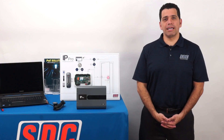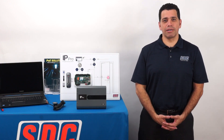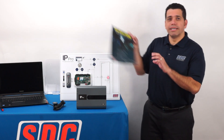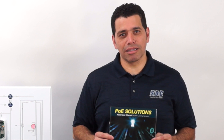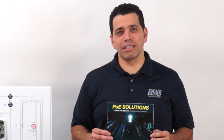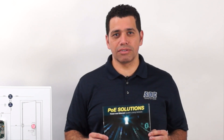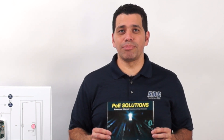Our complete line of PoE-capable locking hardware can be found in the PoE Solutions Brochure. It offers many options, including mag locks, strikes, electrified lock sets, and our new PoE-capable latch retraction kits, all guaranteed to be IP-PRO compatible.